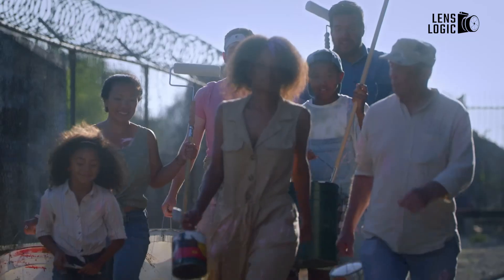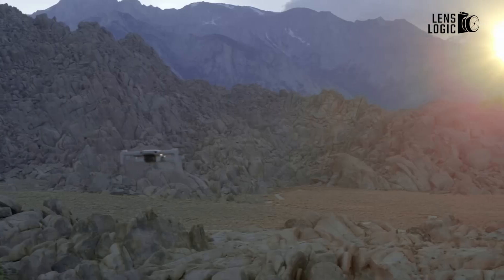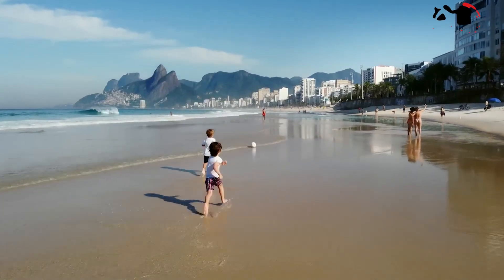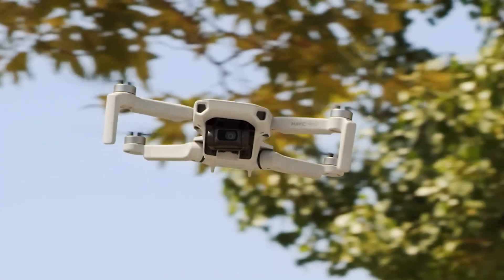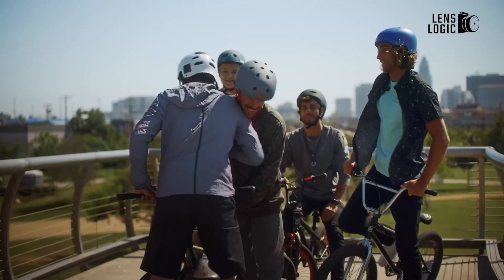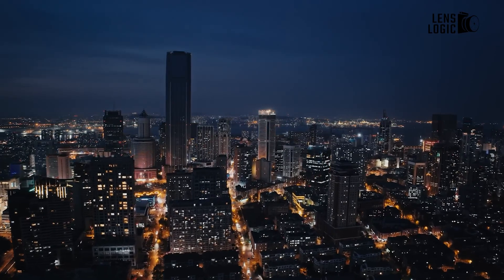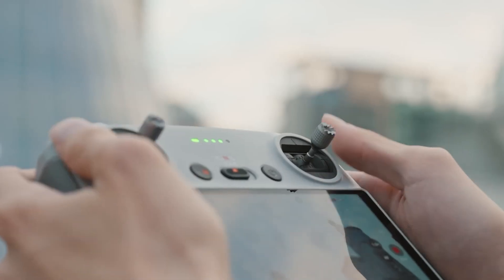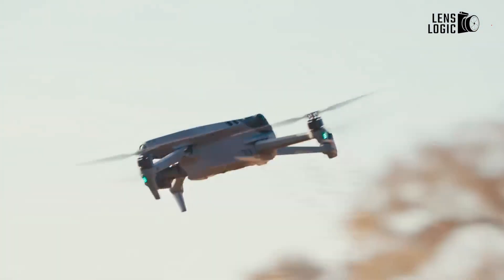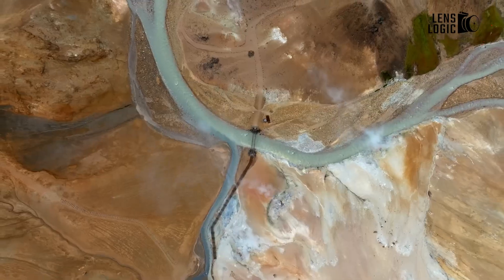The Mavic 4 Pro's gimbal system is rumored to offer enhanced stabilization, ensuring smooth footage even in challenging conditions. The ability to tilt up to 70 degrees, compared to 35 degrees in previous models, provides greater flexibility in capturing upward angles. This improvement could be advantageous for architectural photography and filming tall structures from unique perspectives. Additionally, the gimbal may include upgraded software stabilization features, allowing for better image correction in windy conditions. Advanced AI-driven stabilization could help maintain smooth shots even during high-speed flights or sudden directional changes.